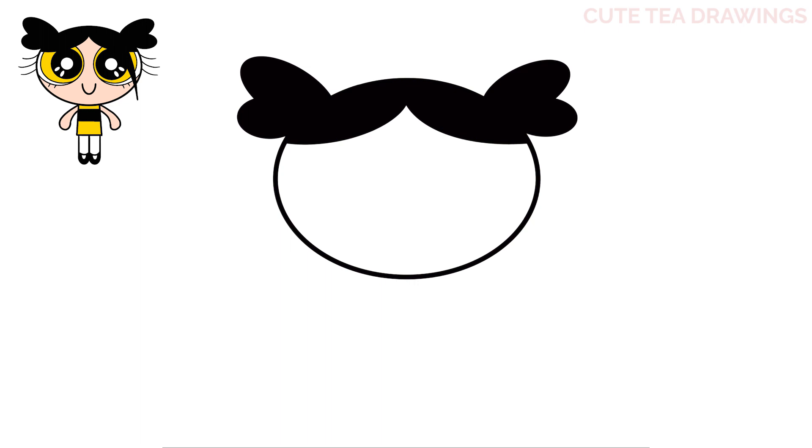Next, let's hop in and draw the eyes. We'll start underneath the hair on the left and draw a curve down and up. And the same on the right. Inside each eye, let's draw a large circle towards the inside. This circle will be a little bit behind the hair.